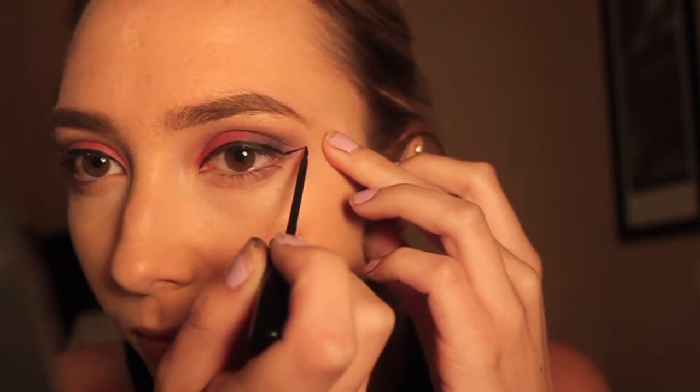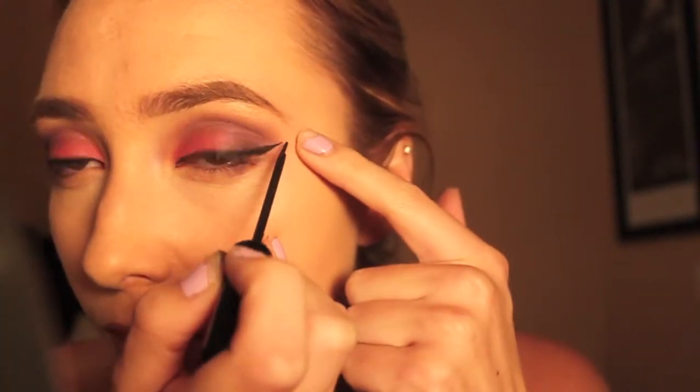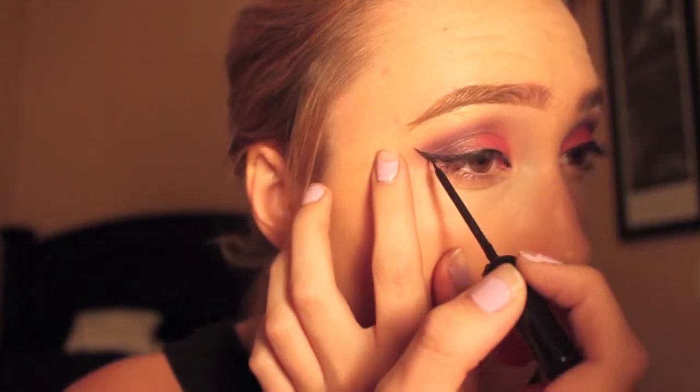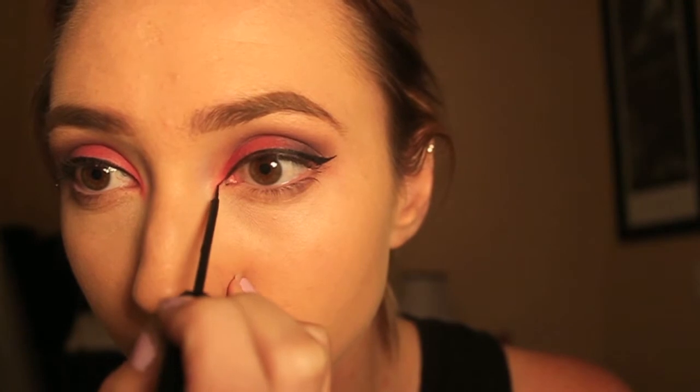For liner I'm just using a liquid liner and doing a basic wing. I didn't want anything to be too dramatic since my eyes weren't really the focal point of this look. On the inner corner at my tear duct I followed that line out just a little bit further to give it a more cat-like appearance.